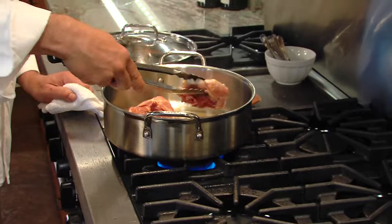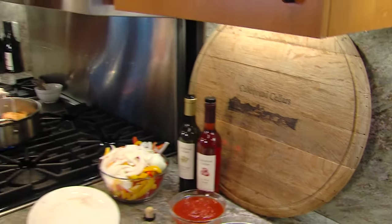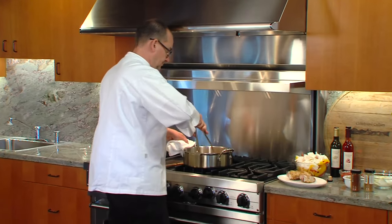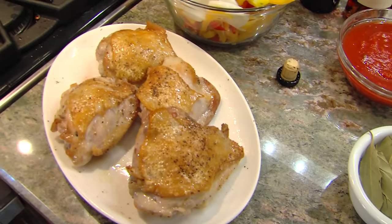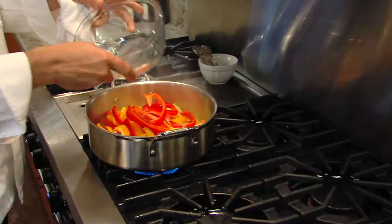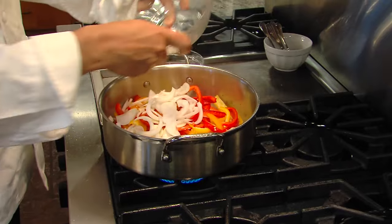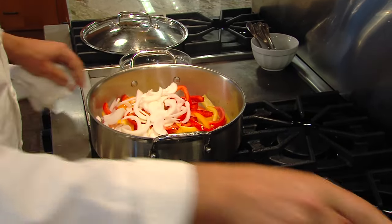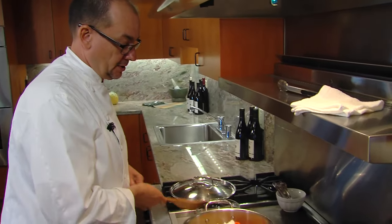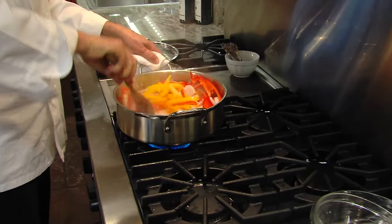Efficiently brown. We're going to turn them over. Then we'll put in the onions, the peppers, even the sliced garlic — it's all going in at one time. Put a little bit of salt in the beginning. You can add more at the end. But if you put a little bit in the beginning, it's going to help draw some of the moisture out of the veggies.